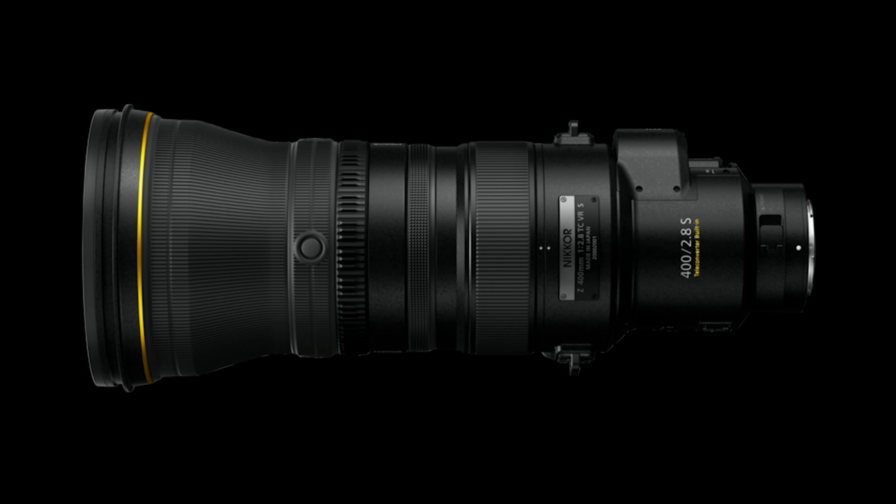For video shooters capturing wildlife, this lens would also work well with the Z9 when shooting in 8K. Key features include a Z-mount lens in FX format.